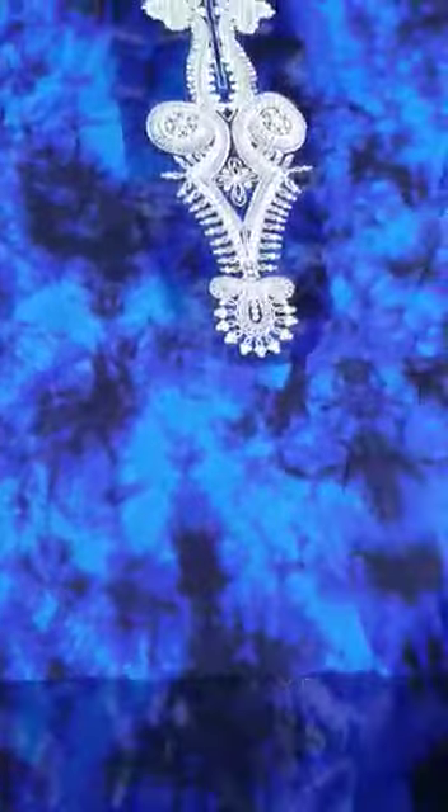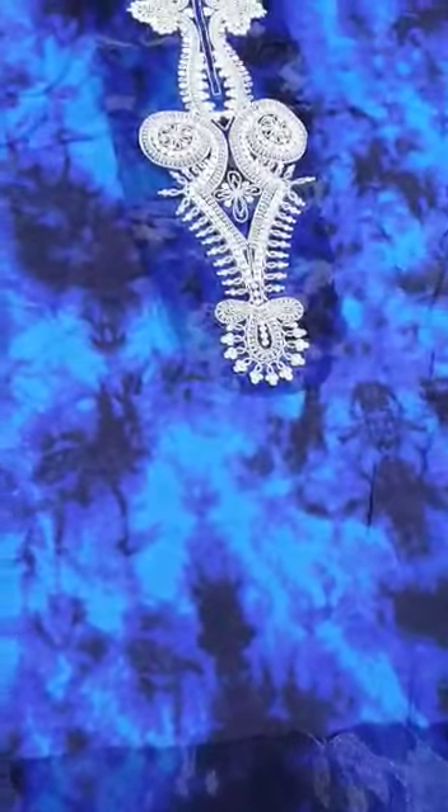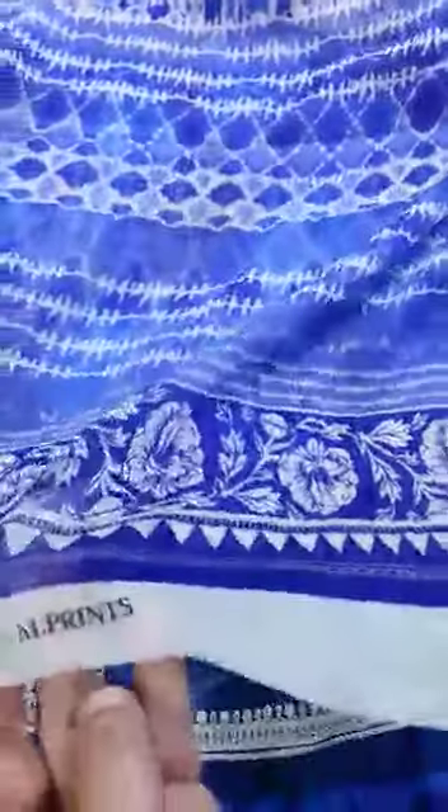Now I will show you the digital print on the front side. The front position is 100% original print, like the original one. I will show you the four-side bordering — 2.5 yards of thread and it's a tie-dye look.